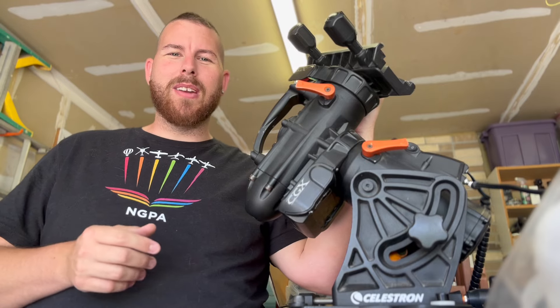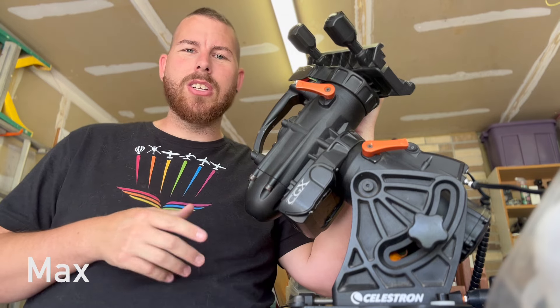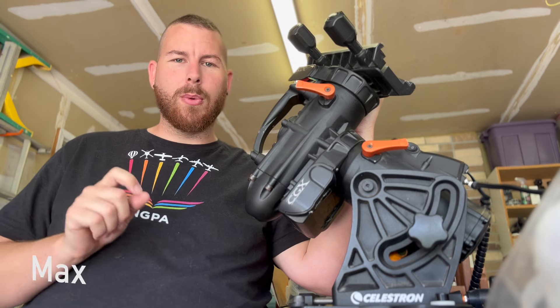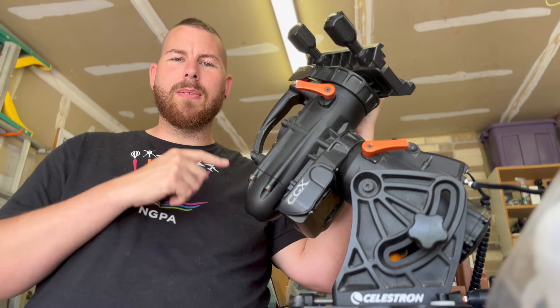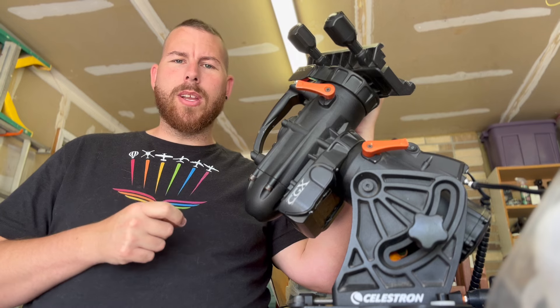Thank you so much for joining me again for another video here on my channel. My name is Max. Today we're checking out the Celestron CGX and just a few really quick maintenance ideas to improve your performance. This specific CGX was brought to me because it has a really weird vibration noise coming from the declination axis, so we're going to check that out and see what we can do to fix it.